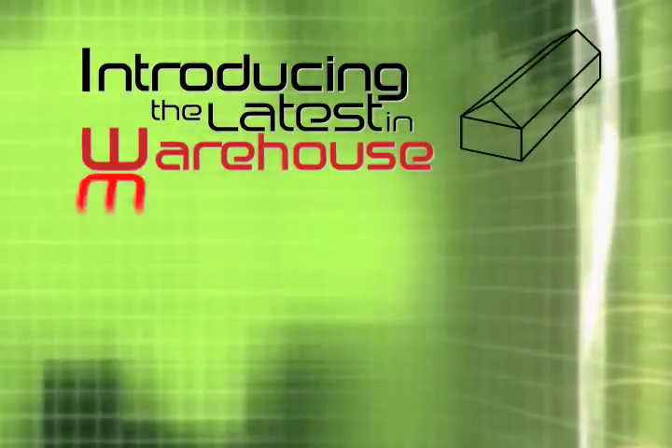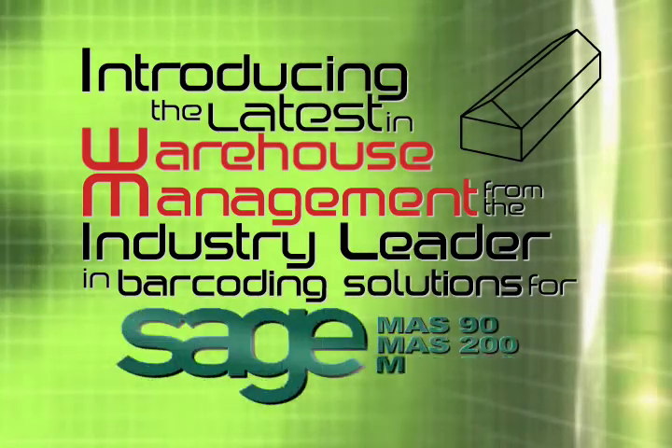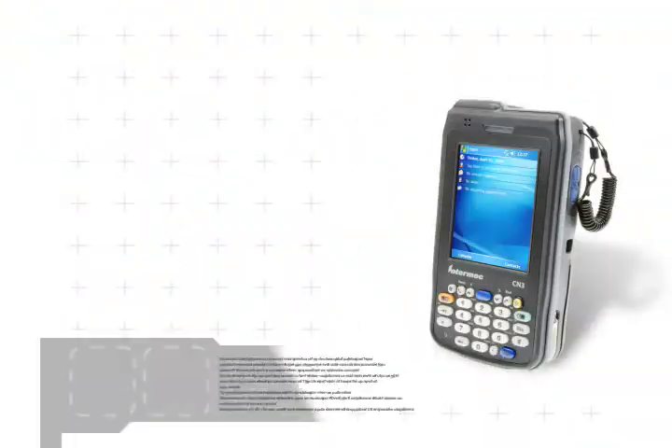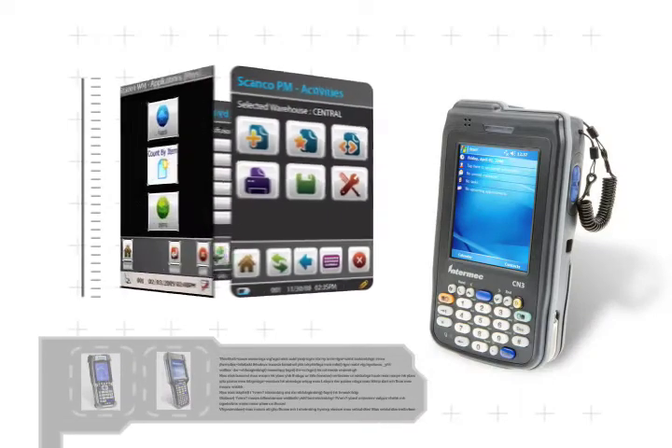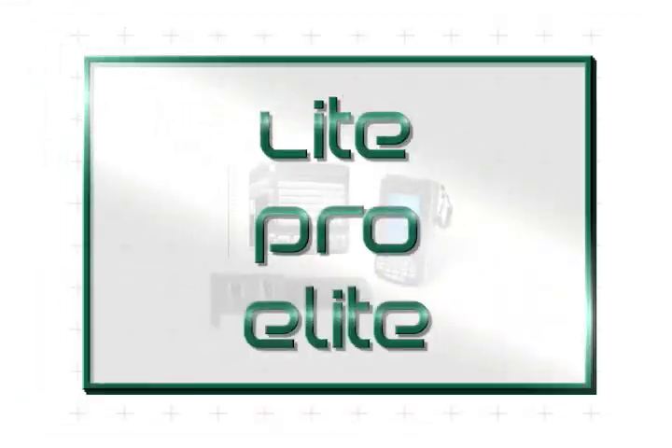Introducing the latest in warehouse management from the industry leader in barcoding solutions for Sage MAS 90, 200, and 500. The Automation Series from ScanCo offers Sage MAS 90 and 200 users an expandable feature set with Lite, Pro, and Elite versions designed to fit every level of warehouse automation needs.